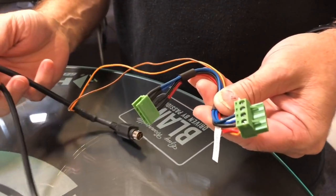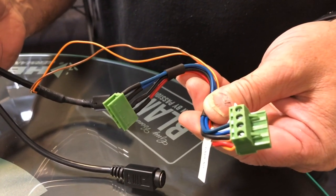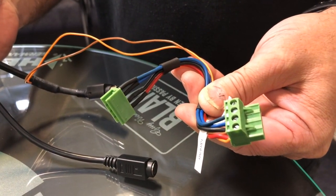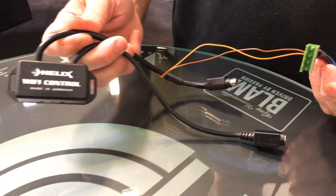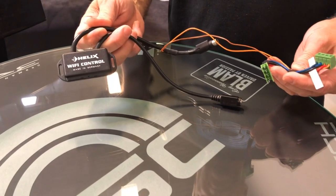A little tech tip for our dealers: since you can use the Wi-Fi controller to set up and tune all current DSP processors and processor-based amplifiers, the Wi-Fi controller will make a great addition to your tuning kits. Just add these terminal block connectors to make powering the Wi-Fi controller quick and easy.